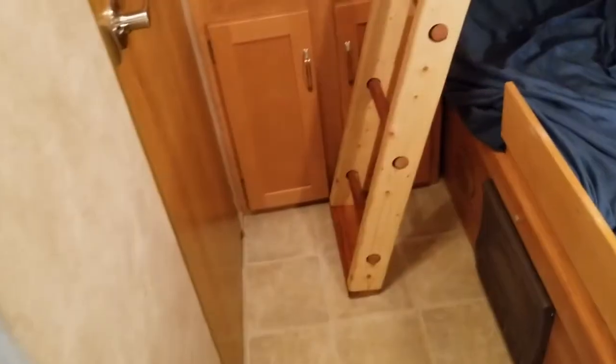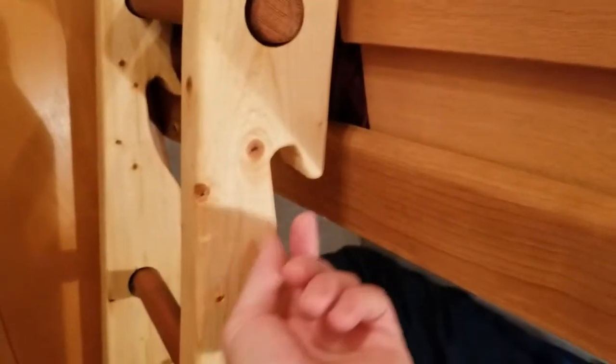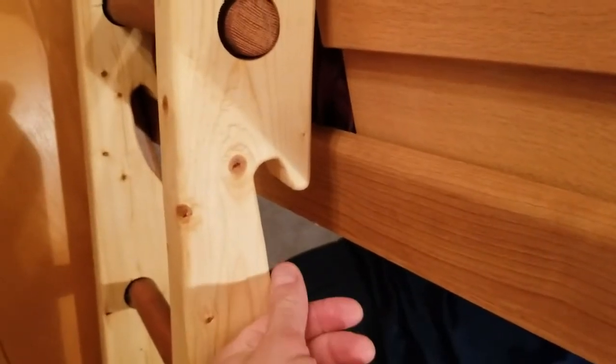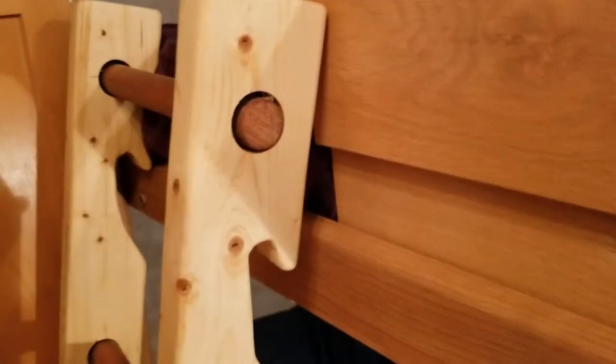Looking at the ladder now — one thing worth mentioning is I cut the bottom at an angle so the ladder sits at an angle resting against the bunk. One of the most challenging parts of this project was finding the dimension of this cutout here. How I did that was to measure the width of the board and then cut it out. Same thing for the height, and then obviously an angle here in order for this to slip over, with enough material on this end so you can apply stress on the ladder and it's not going to break.